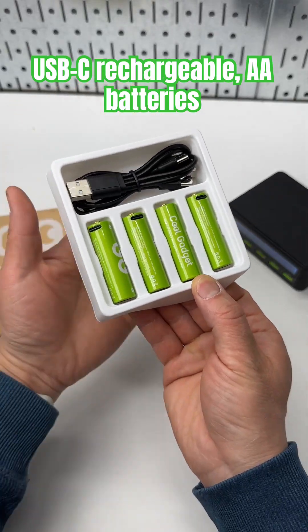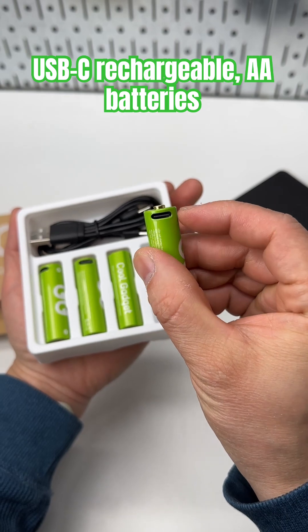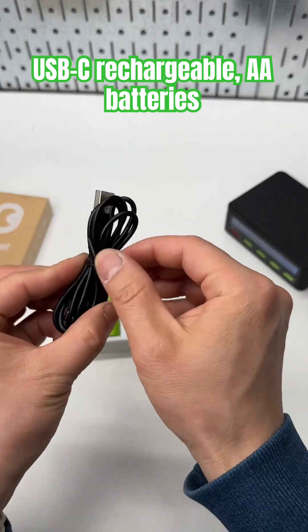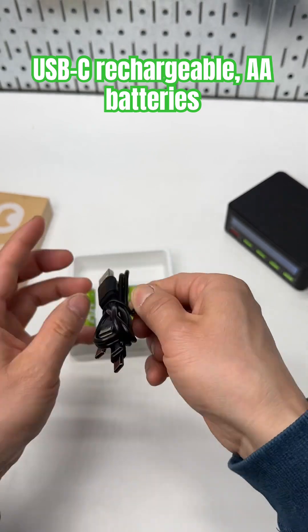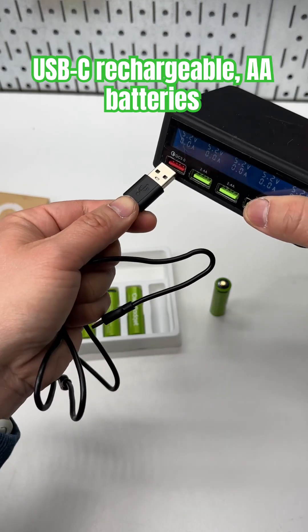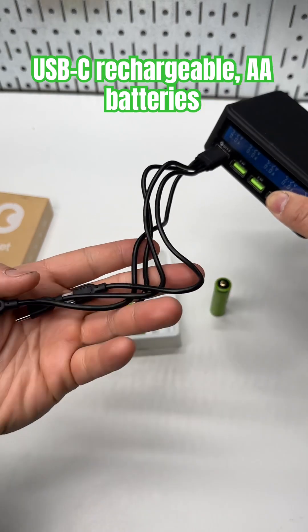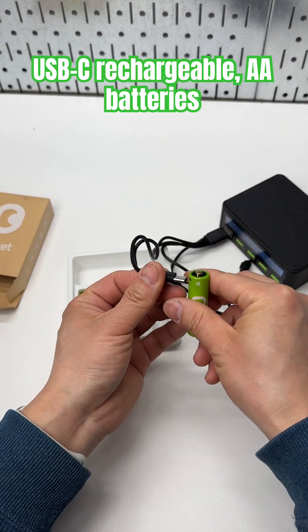Did you know that you can recharge those AA batteries directly using a USB-C cable? They have the USB-C port built in. I don't have to bring a AA battery charger when I'm traveling. It comes with a USB-C cable with four extensions so you can charge them all at the same time via the same port.